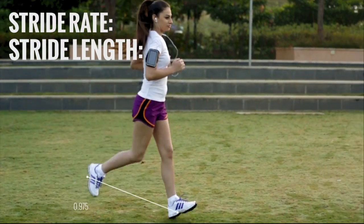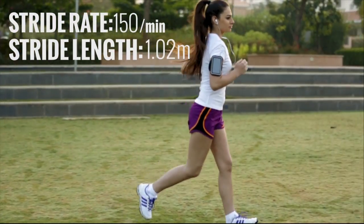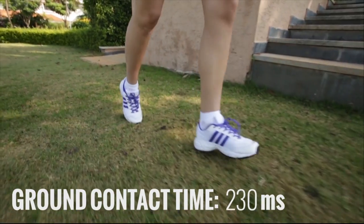Stratalyzer measures stride rate and stride length, and accurately measures your ground contact time — a parameter that until now was only available to elite athletes and trainers.